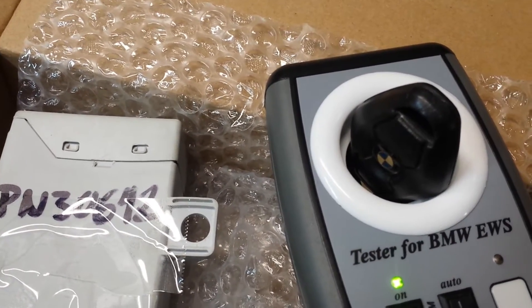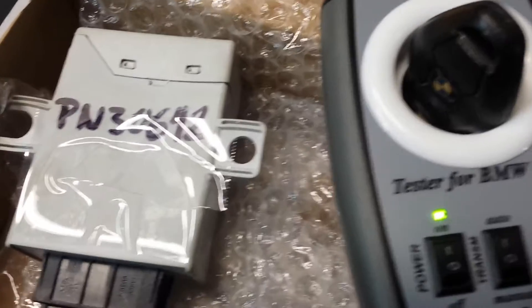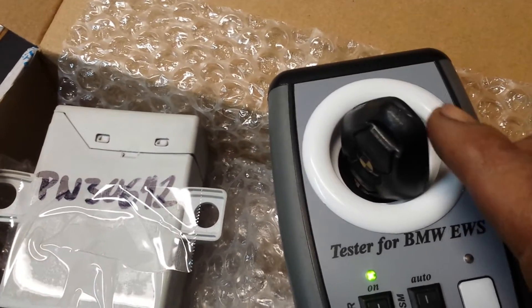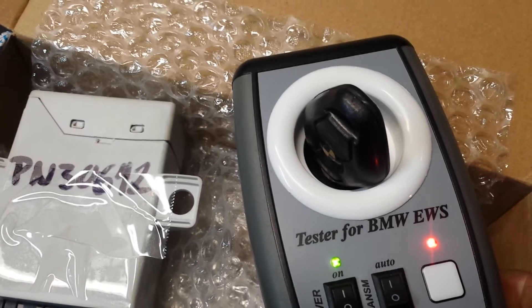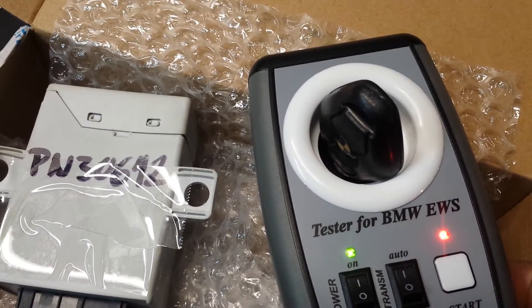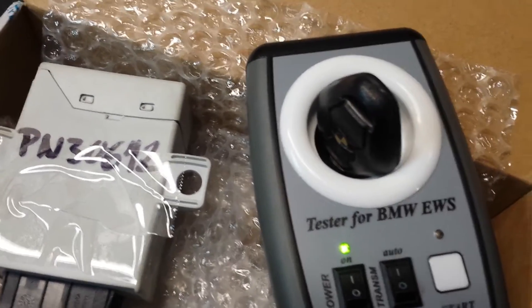Hello everybody. In this video I want to show how to test EWS with a key. This is a valid key which is programmed to the EWS. The beeping noise means the key is working properly and the EWS is working.